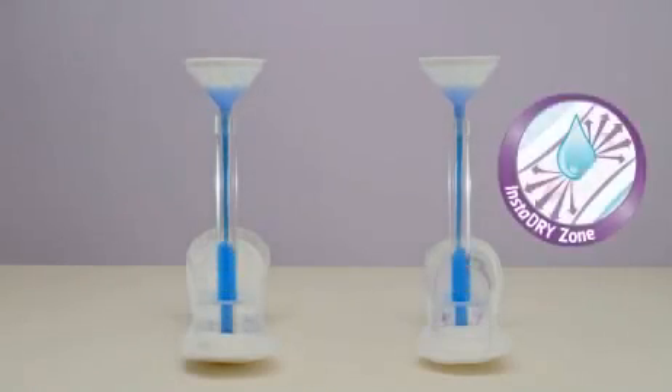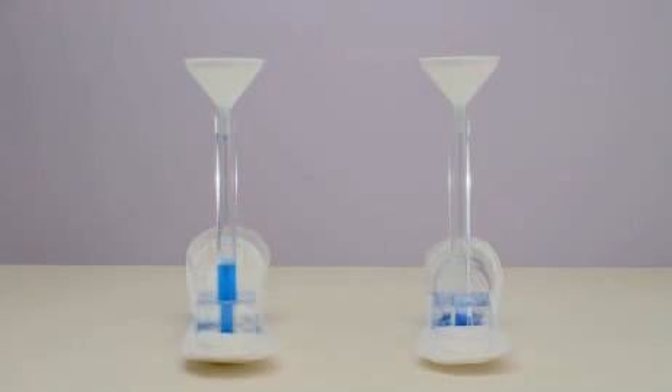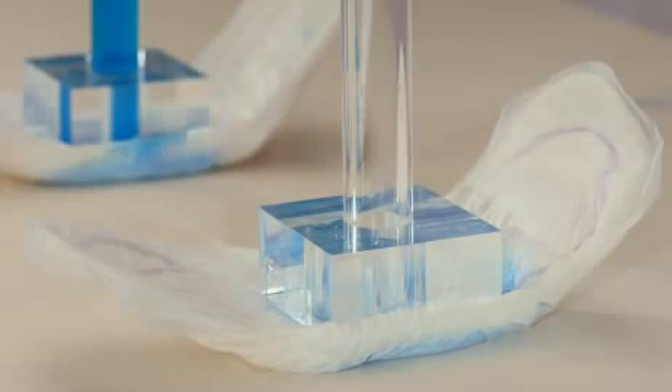We've filled each funnel with the same amount of liquid. Watch carefully as the caps are removed simultaneously. The perfectly placed InstaDry zone absorbs liquid instantly and locks it away.